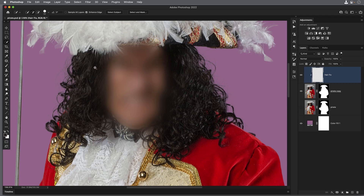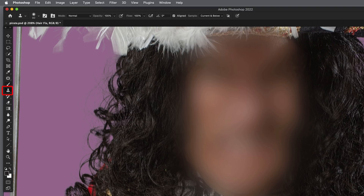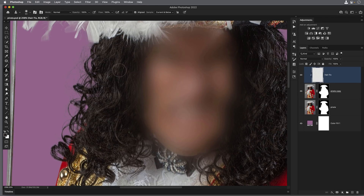Anything that appears on the hair fix layer will now only be visible on the visible parts of the layer below — which are the actual cutout. Now I'll use the clone stamp tool on this hair fix layer. I'll press S on the keyboard, and in the options bar make sure the mode is Normal, opacity and flow at 100. For Sample, choose Current and Below — not just Current, because there's nothing in that layer itself; we need it to sample from the contents below. Then I hold Option on Mac or Alt on Windows, click on any hair we've already got to sample it, and brush over the hairs that don't look good.